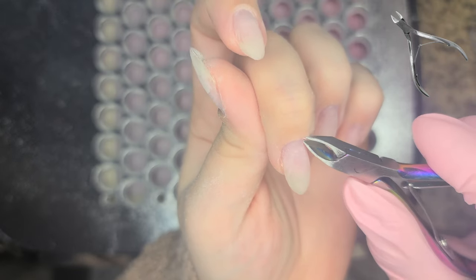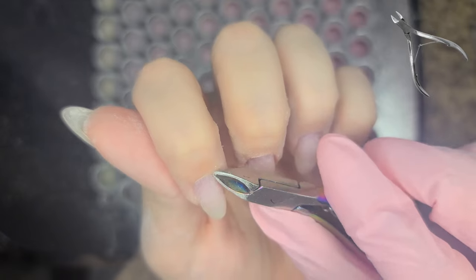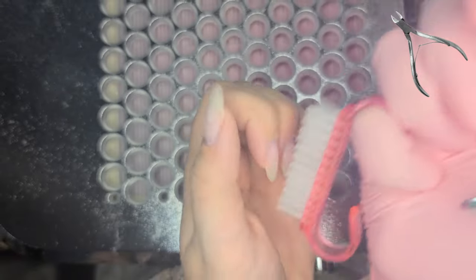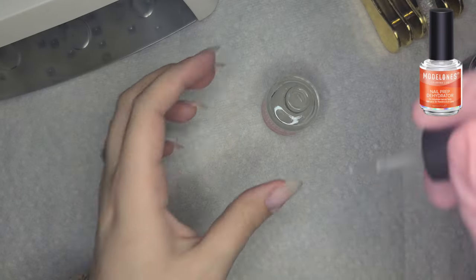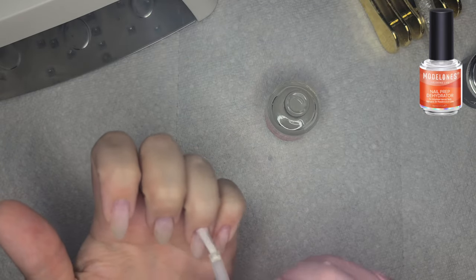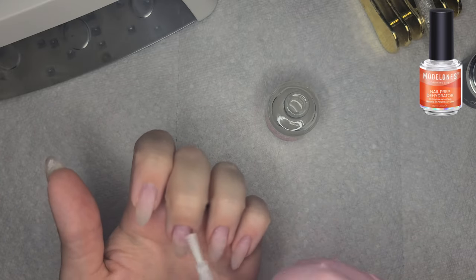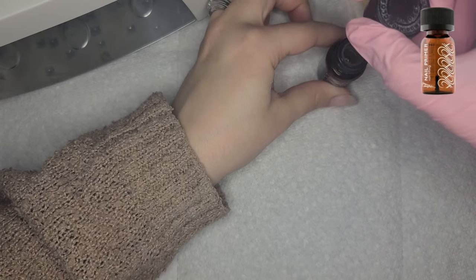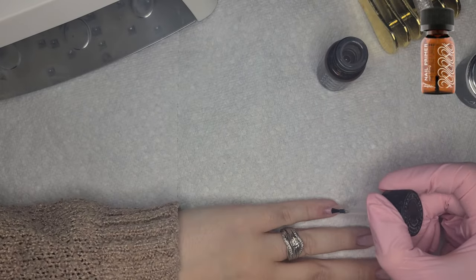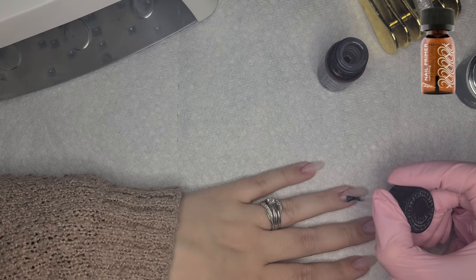A few fingers still had a little bit of dead skin flapping up, so I just grabbed my nippers and gently nipped those away. Then we'll move on to the fill. I am using the Model One's dehydrator, then switching over to my primer. This is my favorite primer — it's an acid primer. You've got to be careful with it. Do not touch the skin; it will feel burny and stingy. Keep it on the nail plate. This is a professional-only product, but it really works.